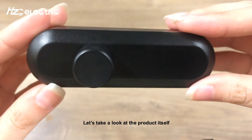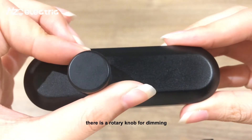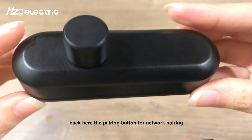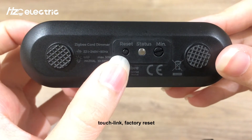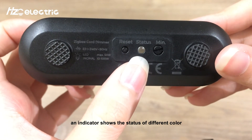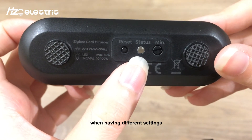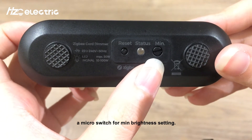Let's take a look at the product itself. There is a rotary knob for dimming. On the back, there is a pairing button for network pairing, touch link, and factory reset. An indicator shows the status with different colors for different settings. There is also a micro switch for minimum brightness setting.